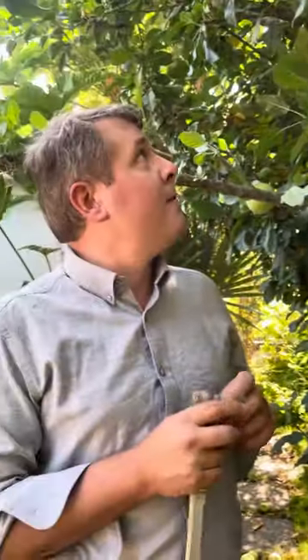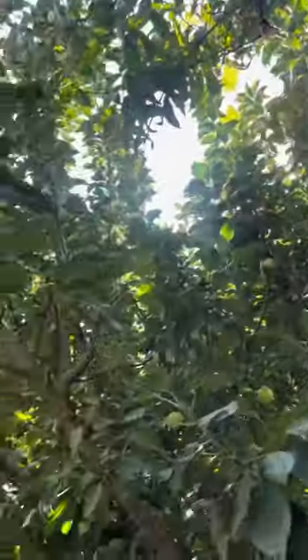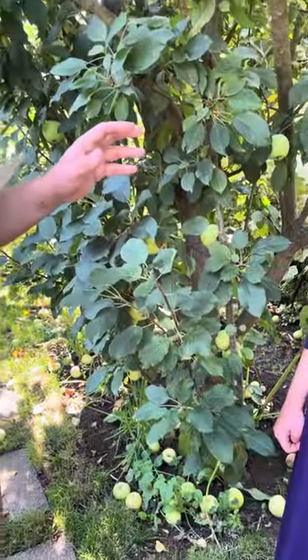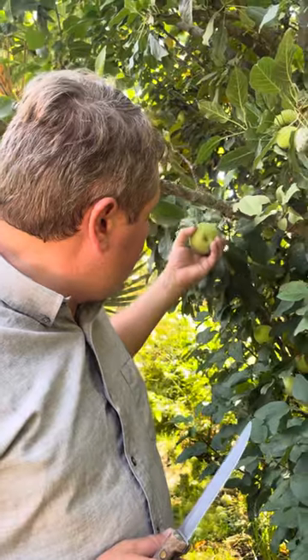They grow just straight up and they are alternate year bearers, at least for me. On the year that they don't bear, I whacked them way back to try to control their height. This variety would be awesome used as a hedge or like a natural wall between two yards, and you would get the added benefit of fruit.